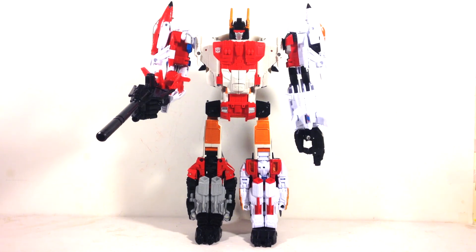This is Combiner Wars Superion. If you want to get him on Big Bad Toy Store, I'll put a link in the description below. I'd really appreciate it if you'd subscribe, comment, and check out our Facebook page and the other reviews. Links to the individual figure reviews are in the description. This is UberDooge — thank you guys for tuning in, keep playing!